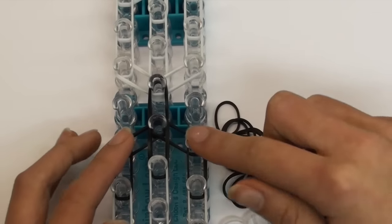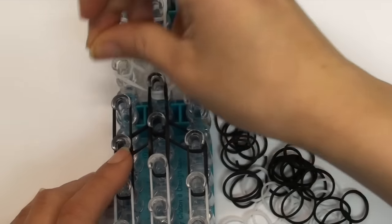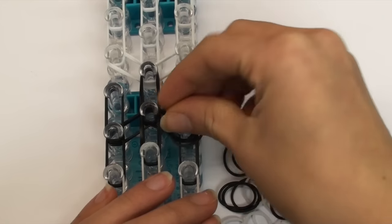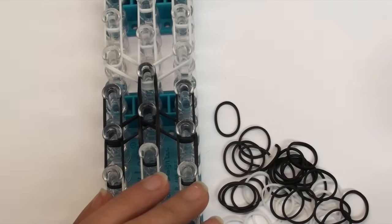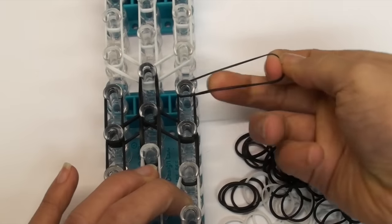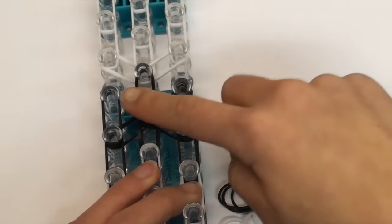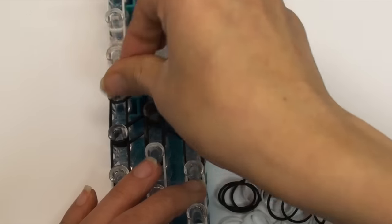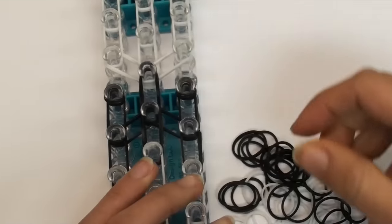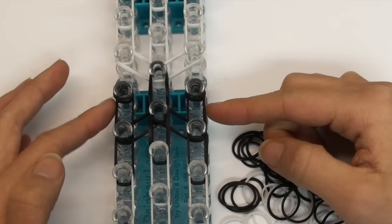Now go up to the loom to where the shoulders are. Take double black bands and put them going vertically above the left shoulder, then take double black bands again and put them above the right shoulder. Now take one single black band and wrap it around the pin four times, and do the same on the other pin - one, two, three, and four. So we now have two cap bands on these two pins above the little vertical bands that go over the shoulders.